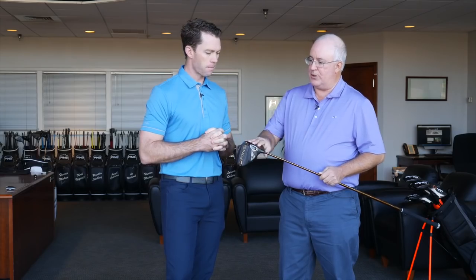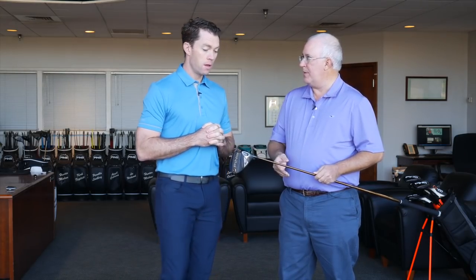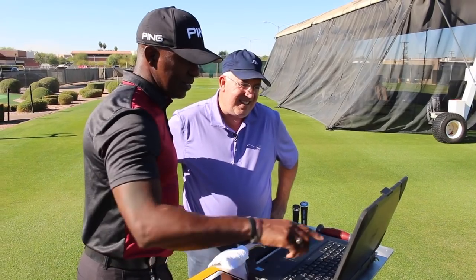In addition to introducing this new driver model, you're also introducing a new shaft option that pairs nicely with this but players can also get in any of the G400 models. We have a fitting option called the Alta Distanza — Italian for distance. This shaft is a 40-gram super-light shaft and it takes the system weight of the club down 20 grams. It's a great shaft if your driver swing speed is less than say 75 to 80 miles an hour — you can really get a nice club head speed and launch angle boost out of it. We offer it as a default a little longer at 46 inches, but we encourage everyone to get custom fit to tune the length in for their game.